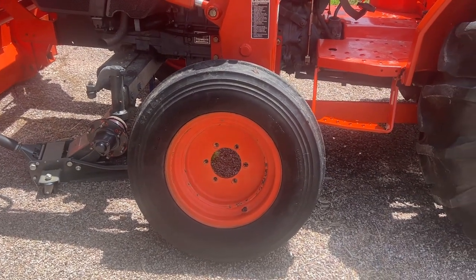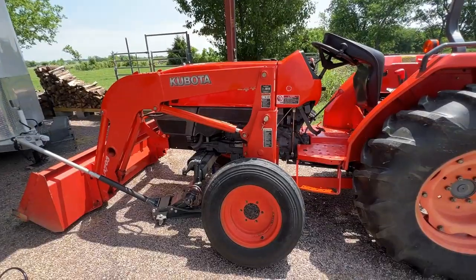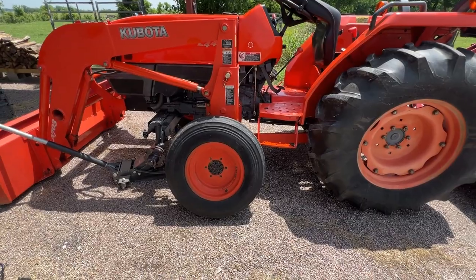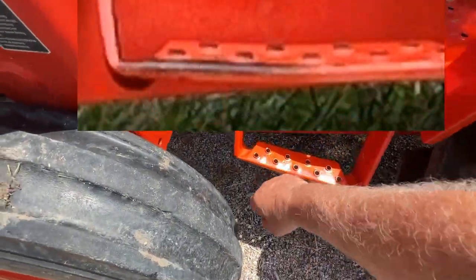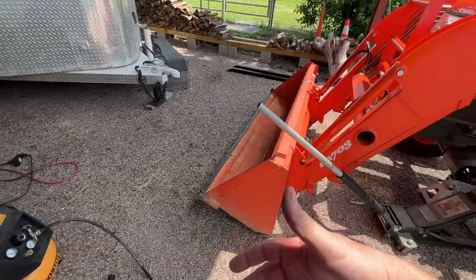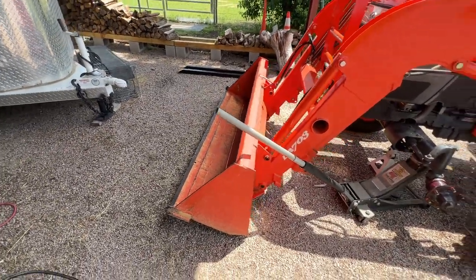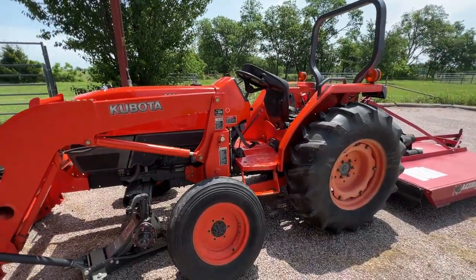I didn't really inspect the tractor before it left for service last time — I learned my lesson because it came back with scratches and new damage. I'm going to take a picture of every side before it goes for service next time. I sprayed the scratched areas down to stop the rust. I'm not worried about the bucket because I'm going to scrape it up anyway using it, so the paint will just keep the rust off. Anyway, just a little bearing repack and tractor maintenance.